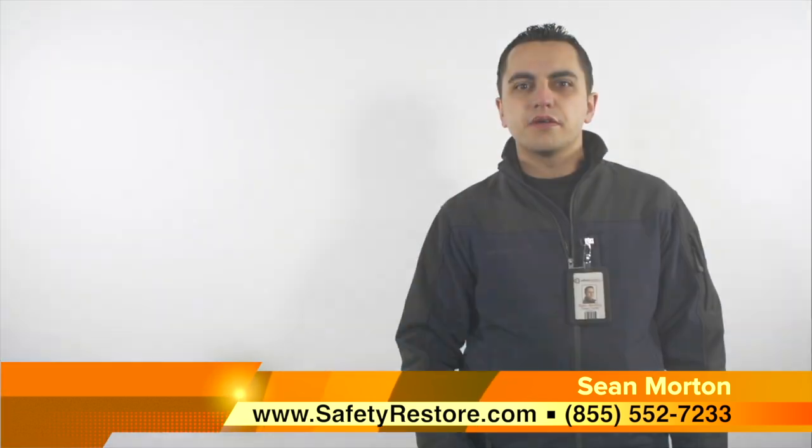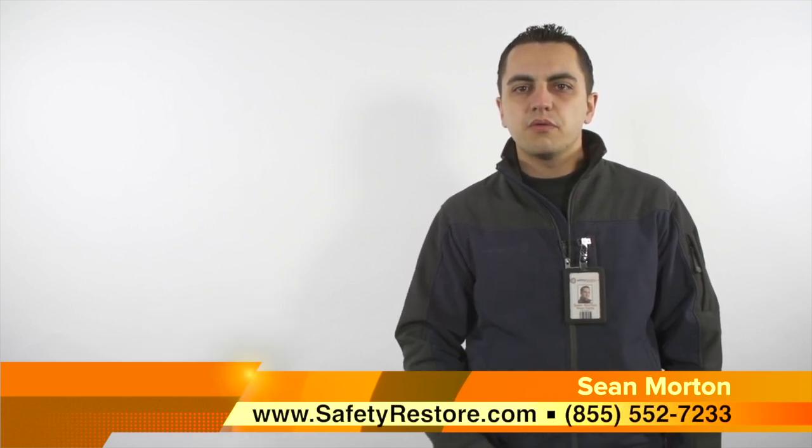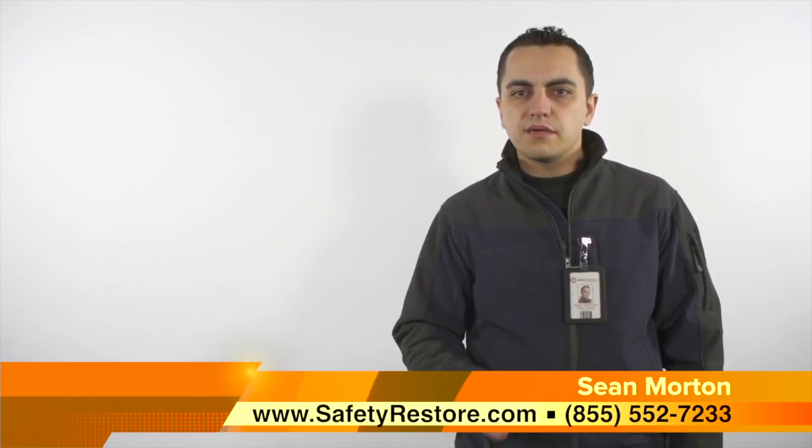This concludes Safety Restore's how-to video on how to test for locked seatbelt pretensioners and buckles. My name is Sean from Safety Restore, your certified source for airbag module reset services and seatbelt repairs. I hope you have learned something today. Have a wonderful day, and don't forget to always wear your seatbelt.